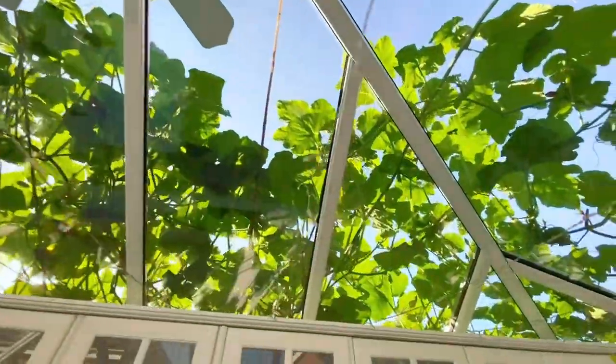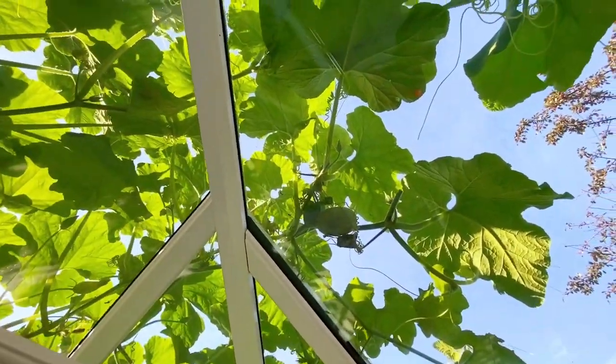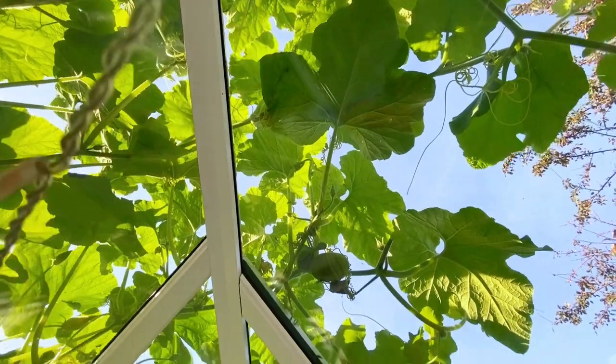And you can see a small mini chuffing marrow here. Hope that we're going bigger and bigger.